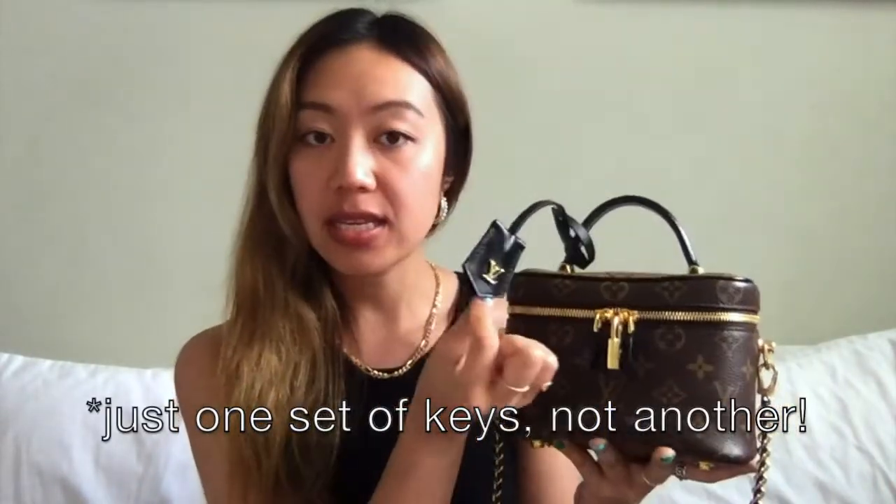There's quite a bit going on here. There is a calfskin tag that holds another set of keys for the lock. There are feet on the bottom of this bag as well as calfskin leather trim on the bottom. The strap has a really nice weight to it. The chain is removable, so if you want you can just carry it as a bag, but I prefer to have the chain on it because that's how I primarily wear it.